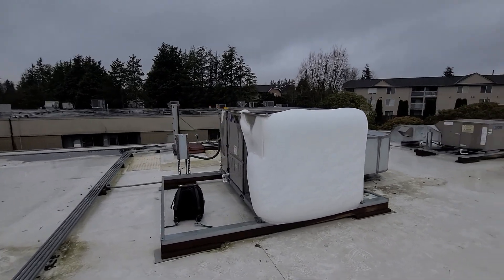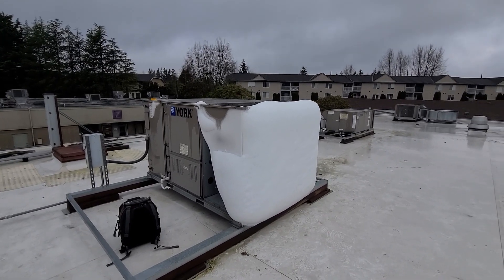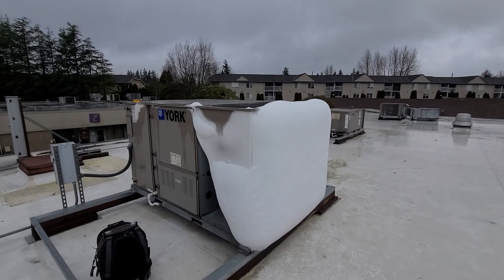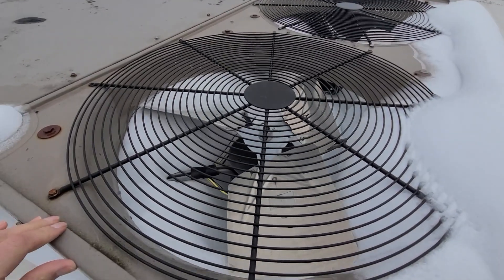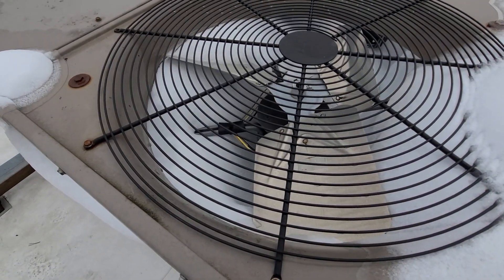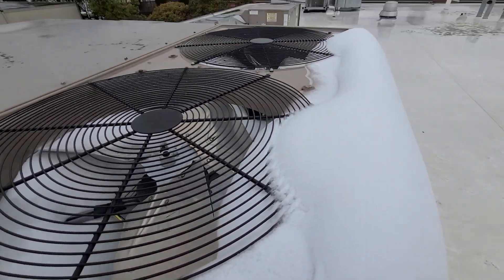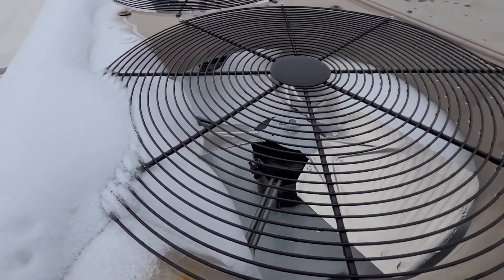I've talked about these Yorks quite a bit on other videos, but this one was pretty impressive with how much ice we got going on. The system is running right now, and the ice has literally filled this whole void here. This blade is completely bent and destroyed, and they're all locked in place. These other blades look okay but I'm sure they're bent and out of balance at this point.